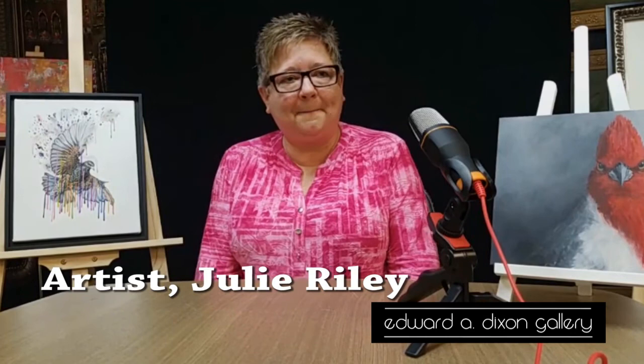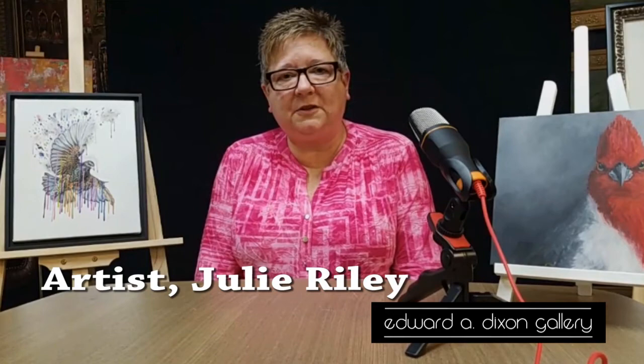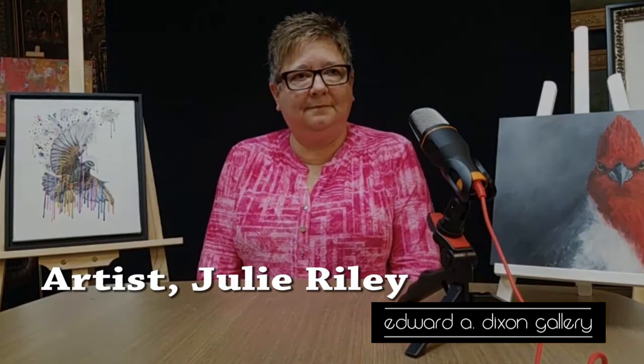The show is November 2nd, starts at 5 p.m., at the Orphanage Gallery, down at the Front Street buildings on Detroit Street. Thanks for coming in and doing the interview.